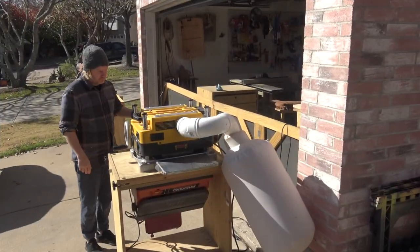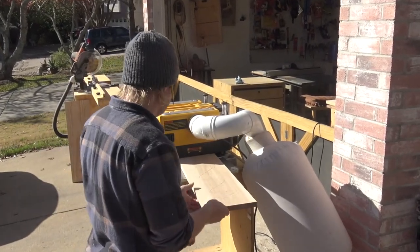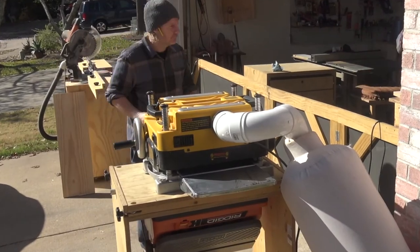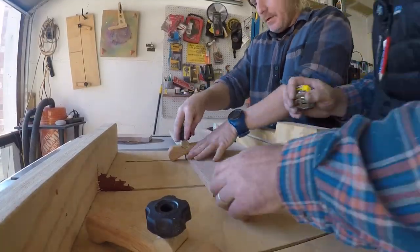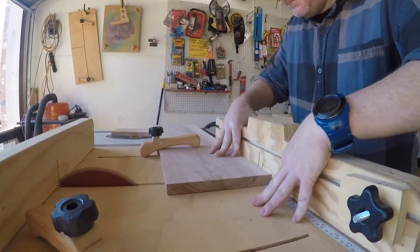Now that we've squared up one edge, we're going to take it to the planer and get our desired thickness, which actually came out to be three quarters of an inch. Over to the table saw, we'll take the cross-cut sled and cut off that little bit of snipe. I had to tell him to move his fingers out of the way so he didn't cut his hand off.